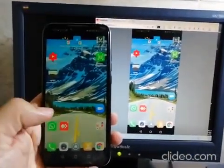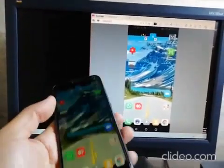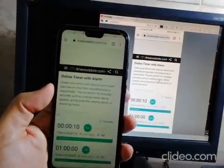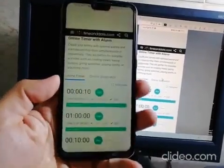You can open any application on your phone from the desktop. For example, here is a timer application on my phone — you get it showing on your computer as well. It's easy and simple.